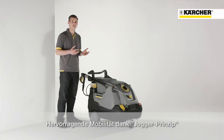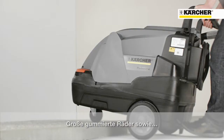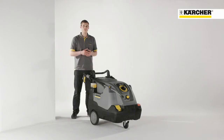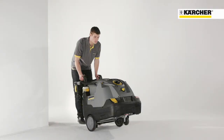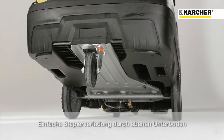The new HDS Compact Glass is also characterized by its outstanding mobility. The jogger design — which means large wheels at the back and the castor at the front — enables you to move the machine in a very easy and comfortable way. This is also supported by the ergonomically designed push bar and integrated step at the rear for convenient tilting. Besides, the machine has also a flat underbody for lifting with a forklift.